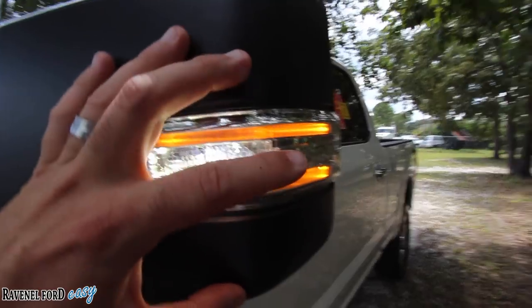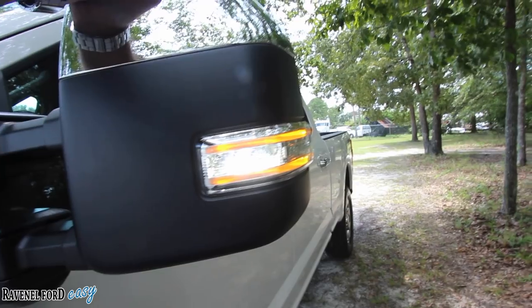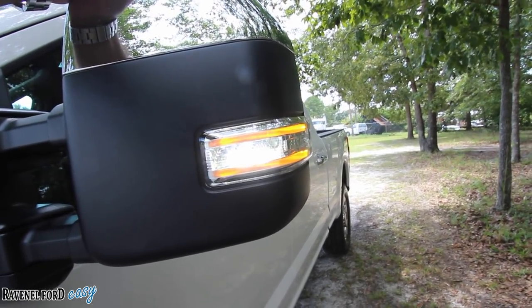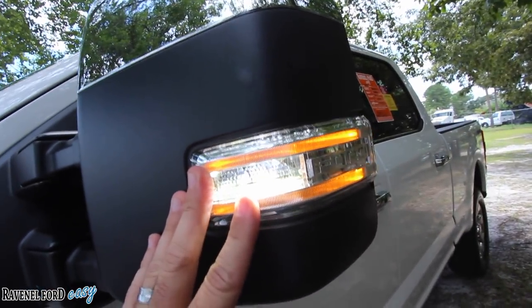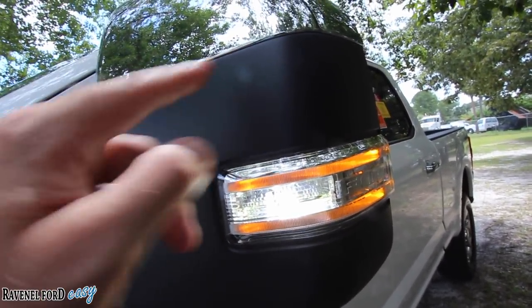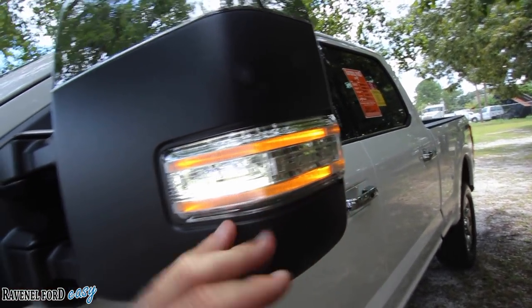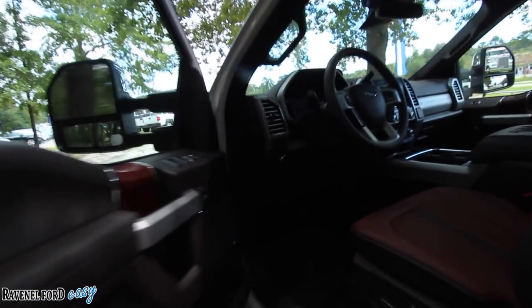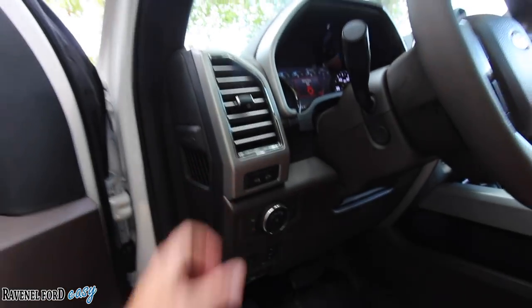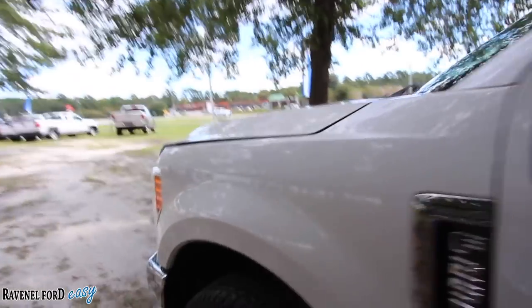Chevrolet has mirror LED lights now on their 1500 series at higher trim levels, but it's just a little square with two LED lights. The way Ford has all this stuff built in looking so nice and clean is so much nicer. These mirrors also extend out if you need that. Let's go ahead and pop the hood and see what we've got going on under here.